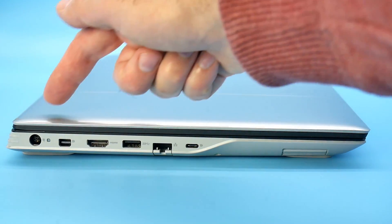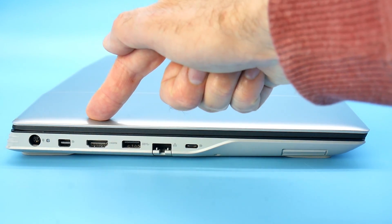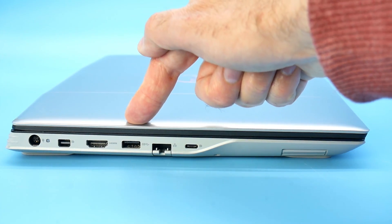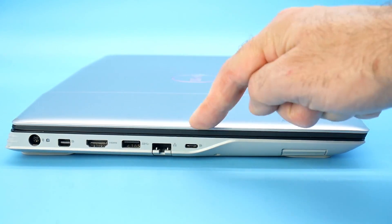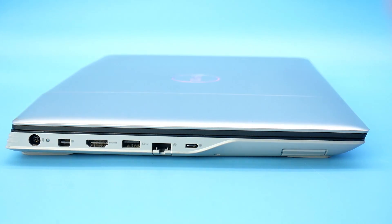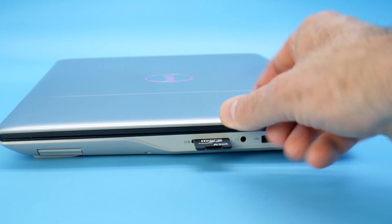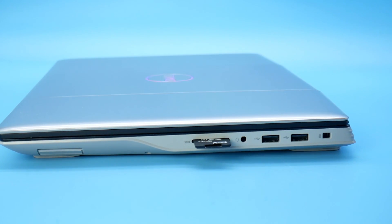On the left-hand side we have the power port, a mini DisplayPort, HDMI 2.0, a USB Type-A, the Ethernet jack, and a USB-C port with DisplayPort Alt mode. On the right-hand side we have an SD card reader — which is nice to have, except the card only goes in halfway. We have a combo headphone/mic jack, two more USB 3.2 Type-A ports, and a wedge lock.